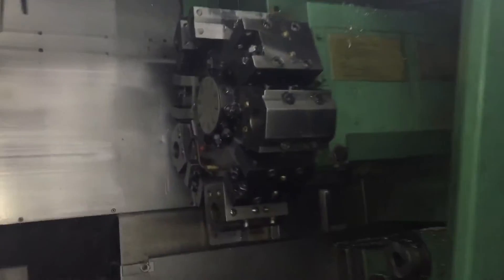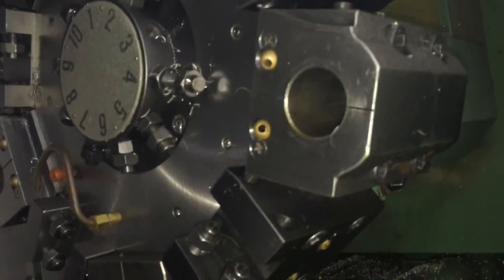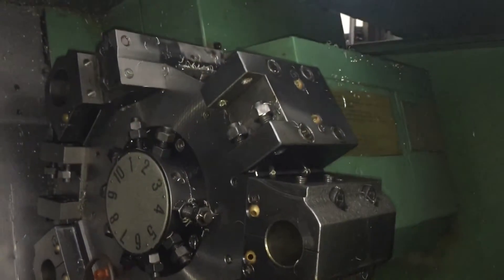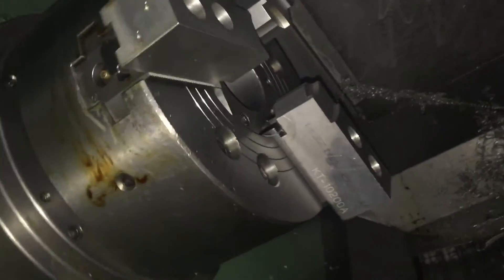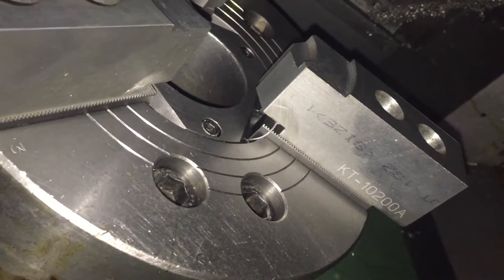You have a 10 station turret, through coolant turret as well. Fully equipped with tool holders, boring bar holders. You have a hydraulic chuck, Kitagawa, 10 inch, with a nice size draw tube.